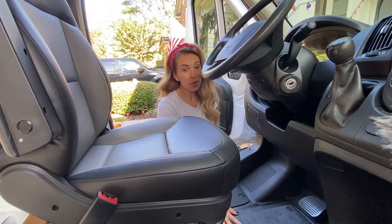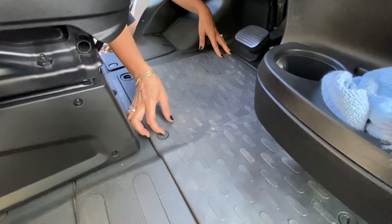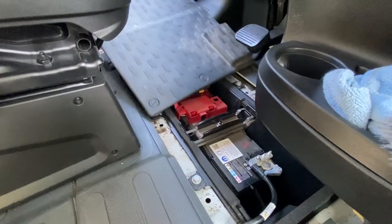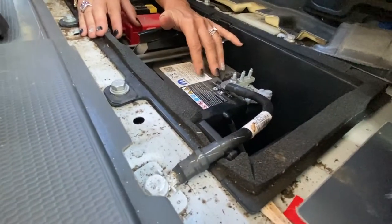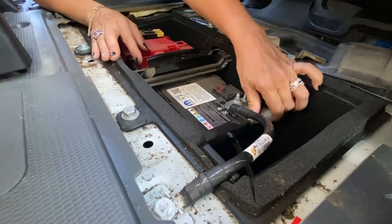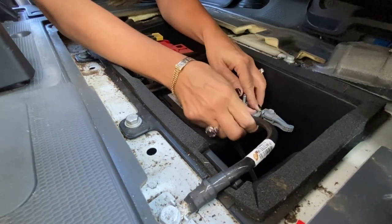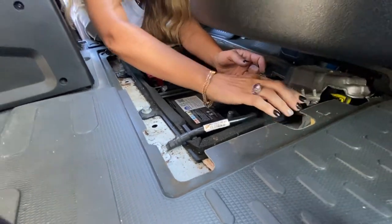The first step is to remove the floor covering to have access to the van battery. We use coins to unscrew the plastic bolts here and then remove the cover. Now we're going to disconnect the negative terminal to make sure there's no power going to the airbags when we are installing the seat swivel. Push this lever out to release, then wiggle this to take this off, and we just stow it away.